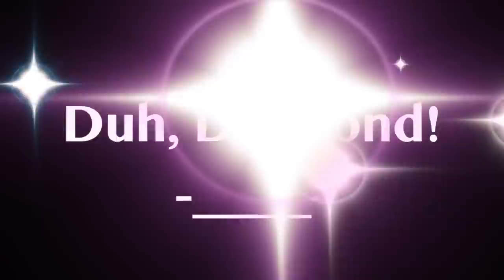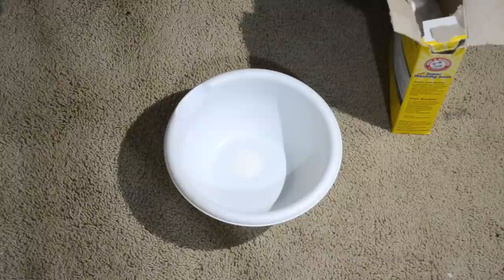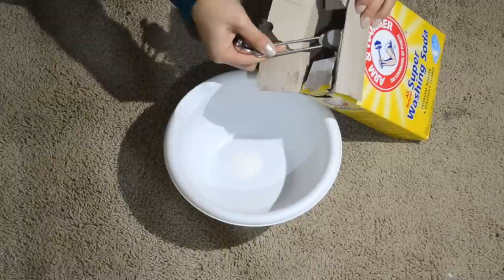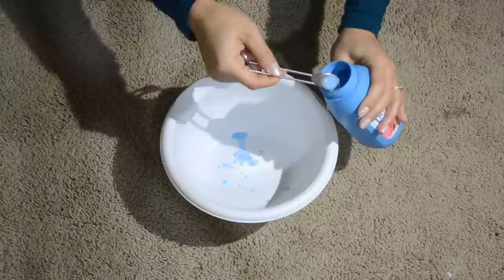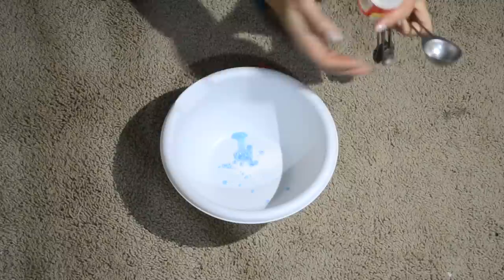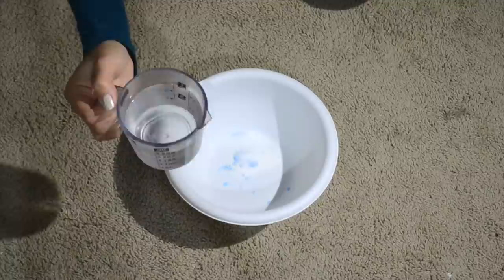First we're going to make a homemade Bubble Jet 2000 solution, which gives you more vibrant color when printing on fabric and helps a little with bleeding if the fabric gets wet. Take two and a half teaspoons of washing soda and put it in your bowl — use a bigger bowl because it's going to foam up later. Then add half a teaspoon of liquid fabric softener, followed by two tablespoons of alum. Then take a cup of hot water — I microwaved mine for a minute — and pour it into your bowl. You can see it foaming up now.